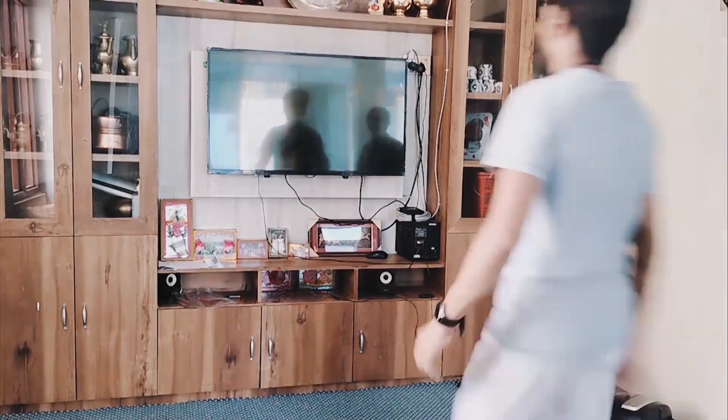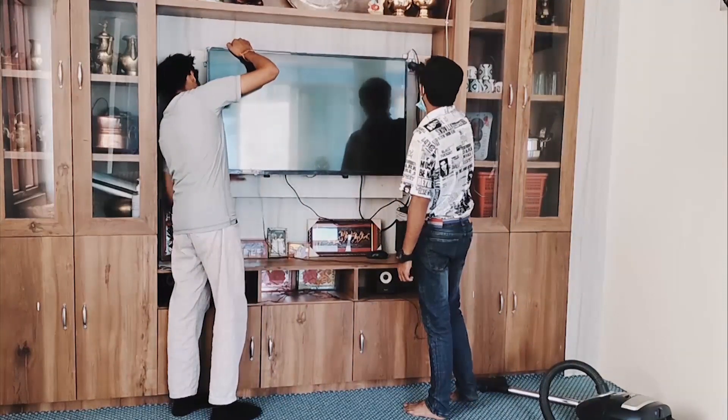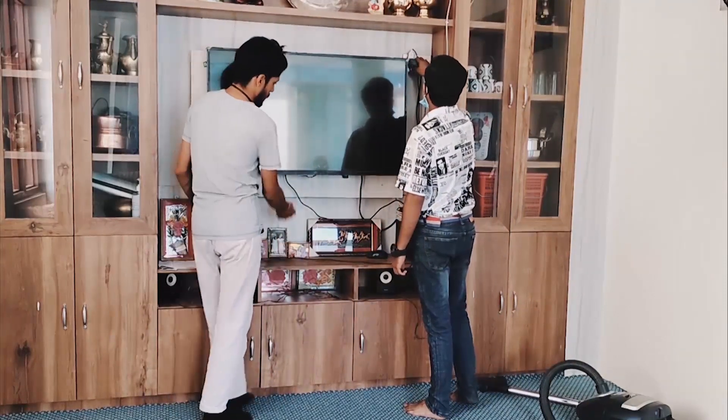Hey guys, welcome back. I am technical guru Deepak. I am back again here with another technical video. Today I am going to show you how to repair LED TV.